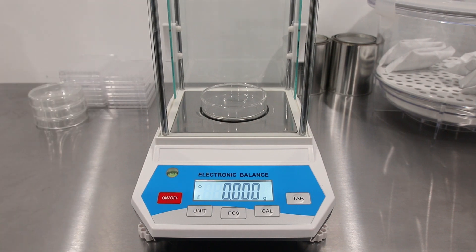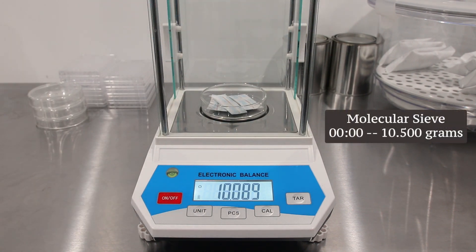Now for the packets of molecular sieve. They have an initial weight of 10.5 grams.